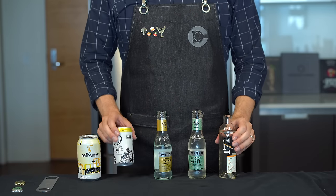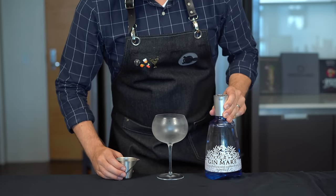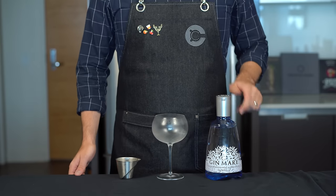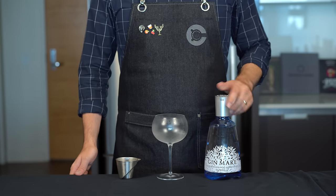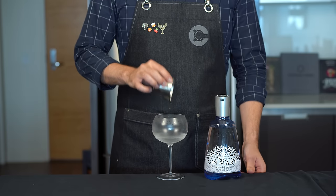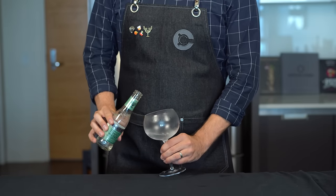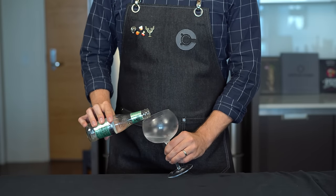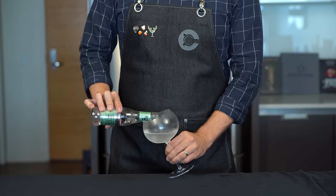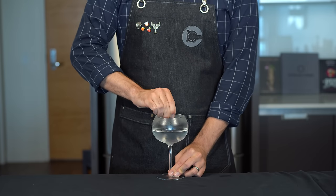For our next cocktail we're going to make the Gin Tonica — the style of gin and tonic popular in Spain, notably for its large balloon-size glass. We're using Gin Mare, which is appropriately a Spanish gin. Add 2 ounces or 60 mils into your chilled glass. We're going to angle the glass and slowly pour about 4 ounces or 120 mils of the elderflower tonic.